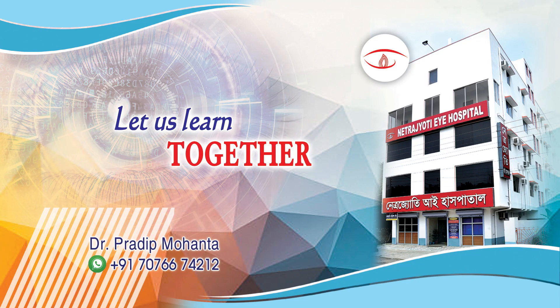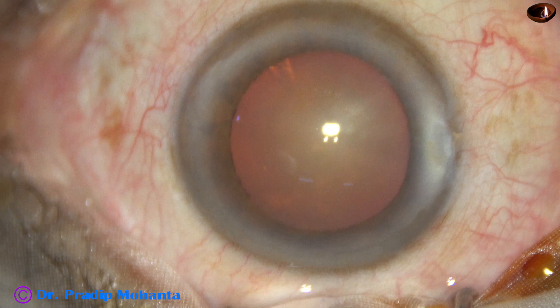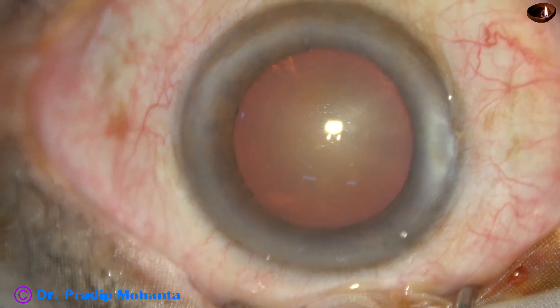Friends, welcome to my workplace at Rana Ghat, East Bengal, India. This is a cataract with grade 3 nuclear sclerosis. Let us observe this surgery.